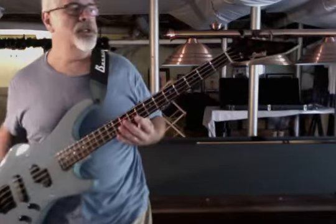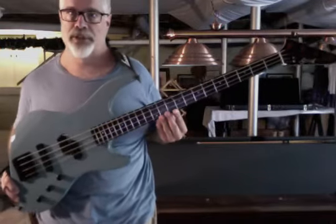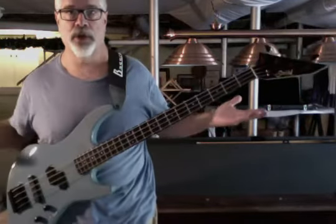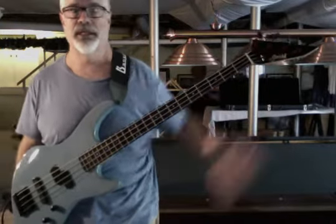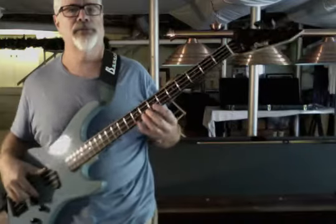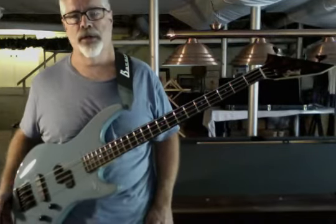Super lightweight — this thing clocks in at under eight pounds, 126 ounces to be exact, and that is pretty phenomenal. It's so light and it's really well balanced. You might look at it and think that big headstock would cause neck dive, but this thing is really well balanced and light on the strap because it's under eight pounds.